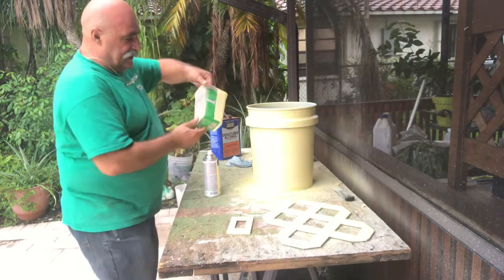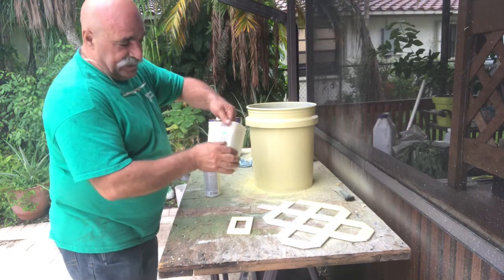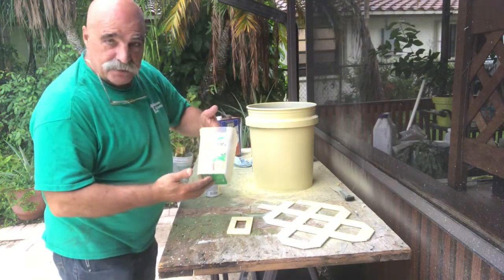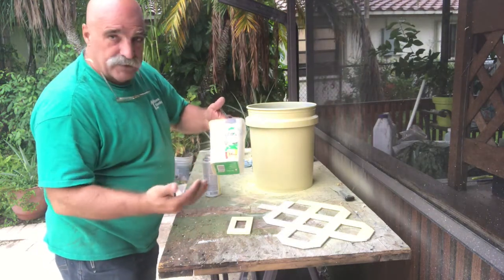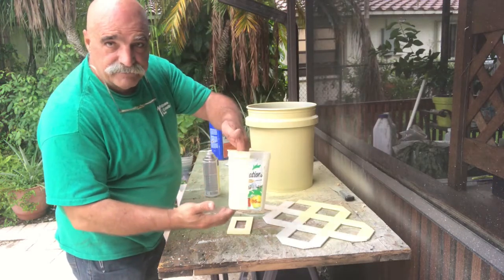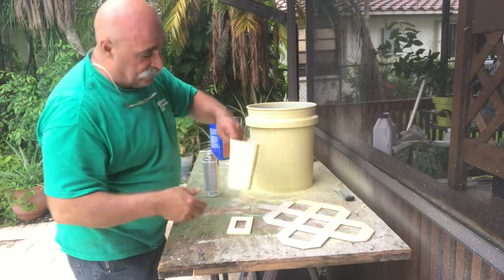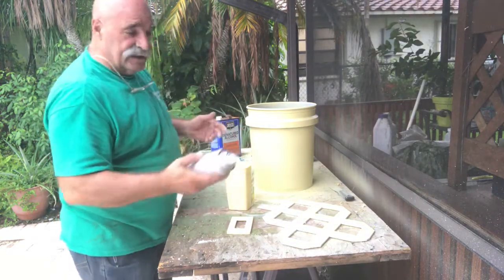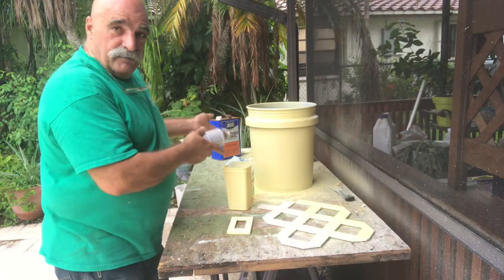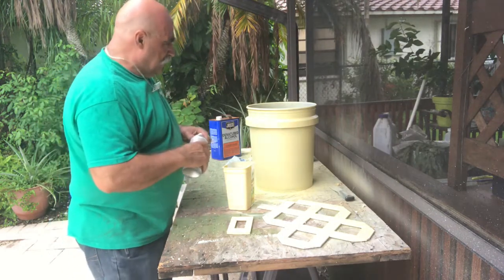I also have these little plastic containers — they used to be paper but now they're vinyl. I did the same process with sandpaper, denatured alcohol, and two coats of paint. Look how well that came out. You could do a little planter or whatever. I'm using yellow because I'm going to put my lemon tree in there with the self-watering buckets I've been making.